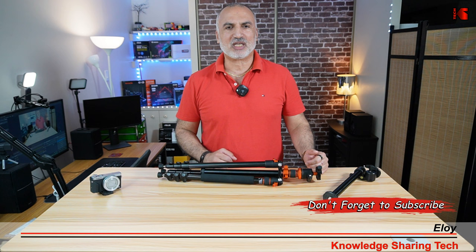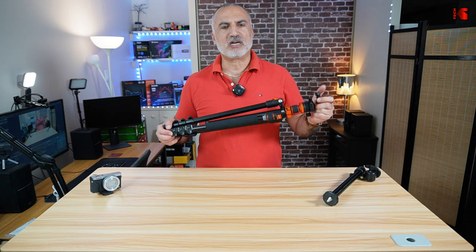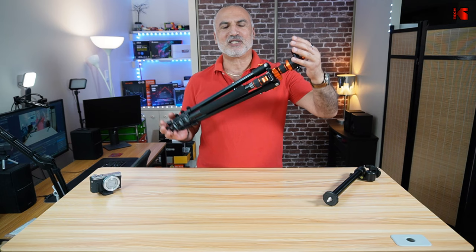The KNF Concept S210 tripod is like a transformer — it transforms into any position you want, and it is very long and very well built. Let me start by showing you all the positions this tripod can be transformed into.